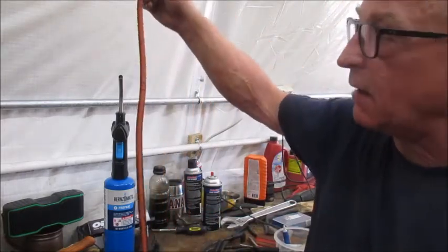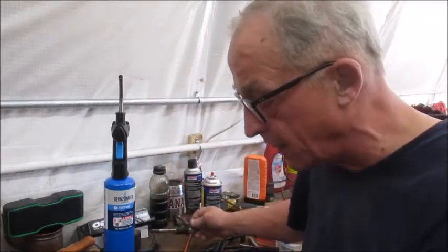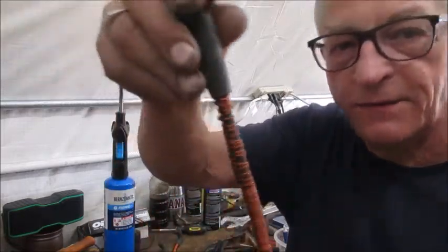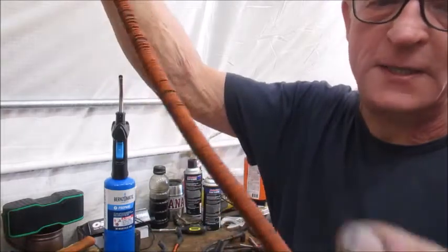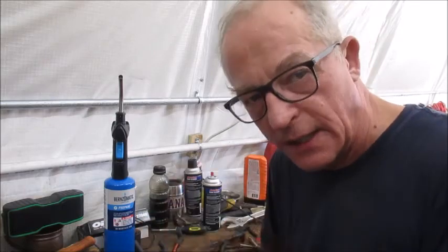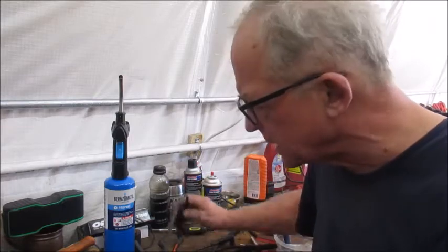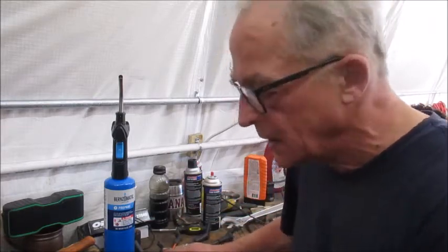It takes over an hour to do each one. This is not much of a wire — it's only about two feet long — but it takes over an hour. Here's the first one, and you can see it's the first time I've ever done this, so it's not perfect, but it'll do the job. The more windings you have, the more of the magnetic current you're going to get delivered to the plug, and that's what we want. This is going to generate a much hotter spark.